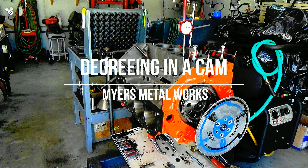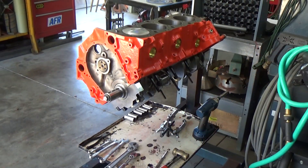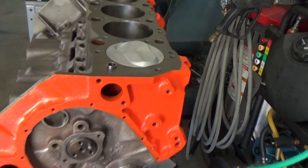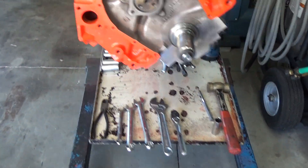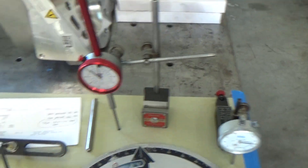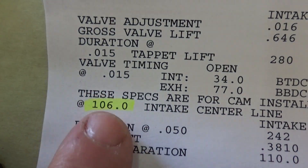Welcome to the shop everybody. Today I'm going to degree a cam in on this big block 454. It's running a solid lift roller cam from Comp Cams. Over here on the table are some of the tools I'll be using to check the degree on the cam. The manufacturer is asking for a 106 intake centerline.